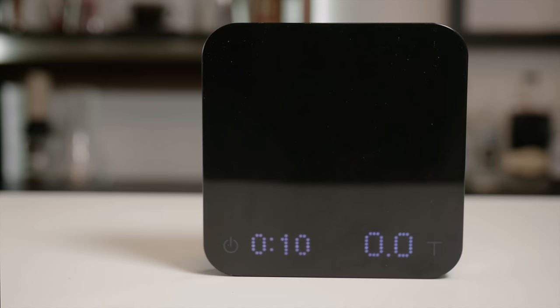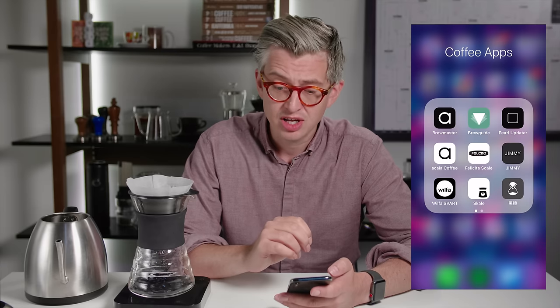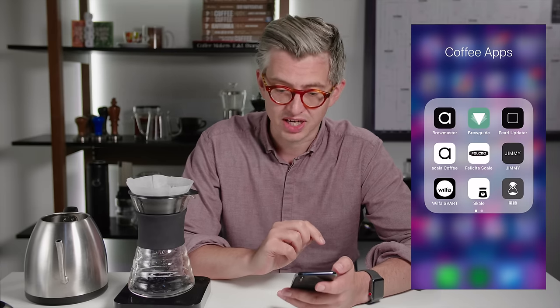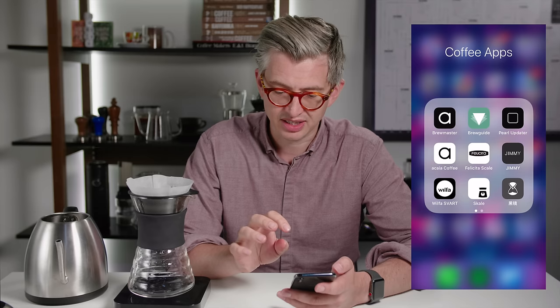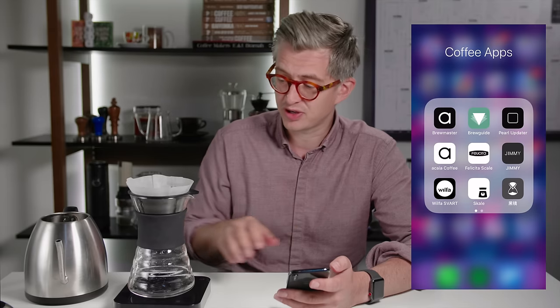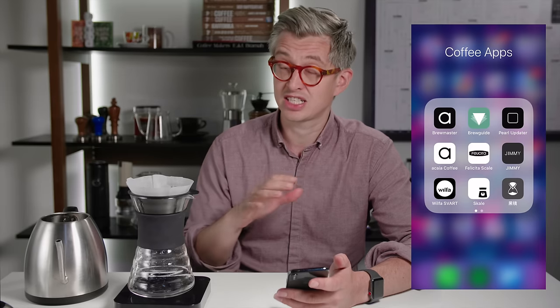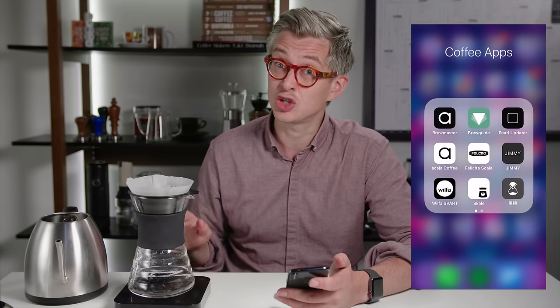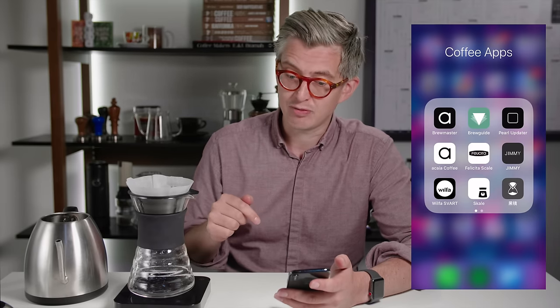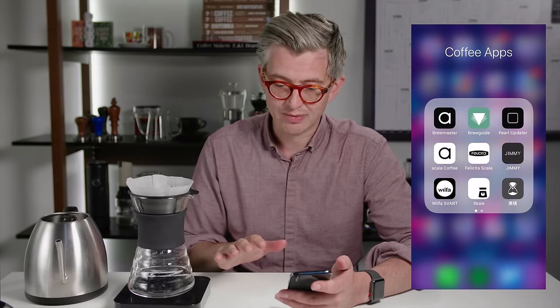And now onto the Akaia, which is going to be tricky. Of the apps in my little coffee apps folder, four of them belong to Akaia, which is an interesting, reasonably frustrating choice. They all do different things, and some are more focused on this scale, which is extremely feature-rich. I'm not going to have a chance to go into all of the things this thing can do, but I'll make sure there are links down below.